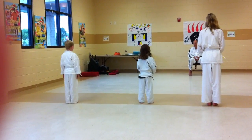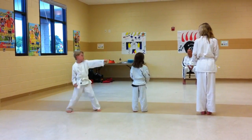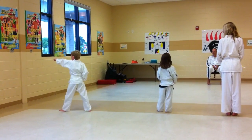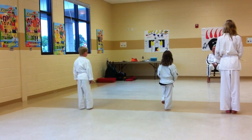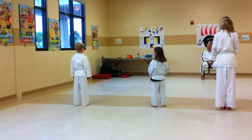Ready? Go. Show me four direction block, right side. Go.